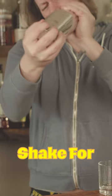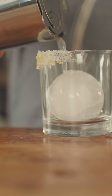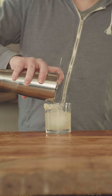Add ice. Shake for 15 to 20 seconds. Rim the glass with your lemon sugar. Strain over ice in your favorite rocks glass.